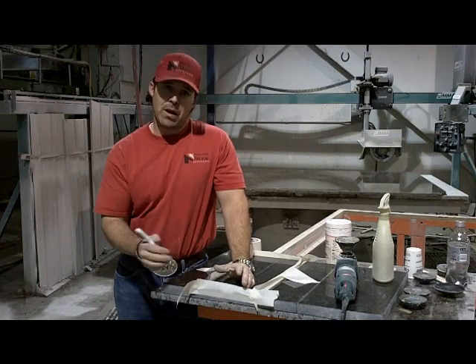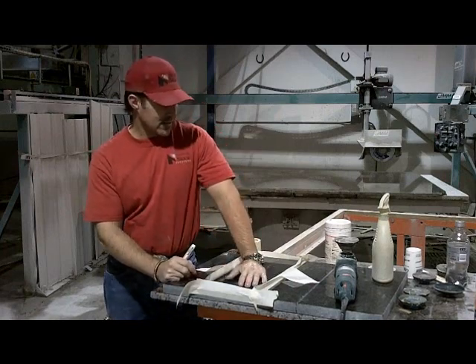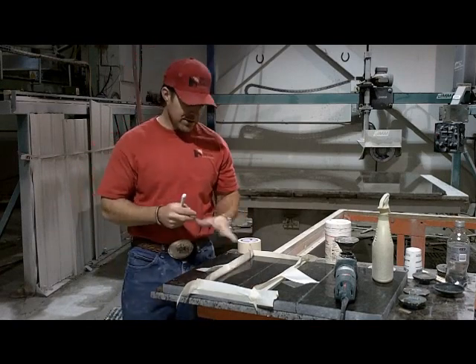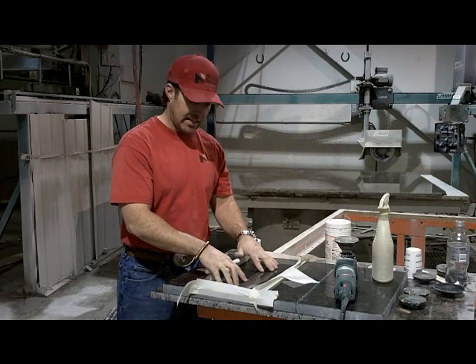You can choose to surface polish a seam, or maybe you've got some scratches or something. We're going to show you how to surface polish and what the results are. The first thing is what we're going to surface polish — a seam.